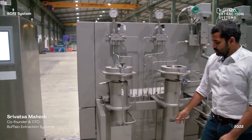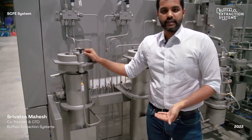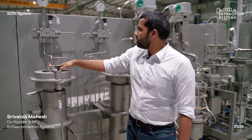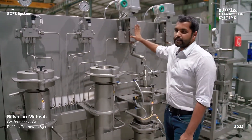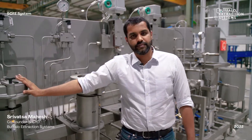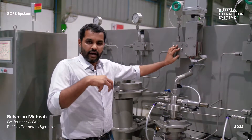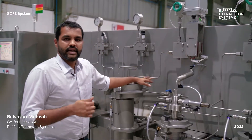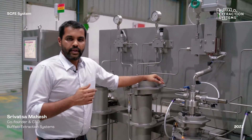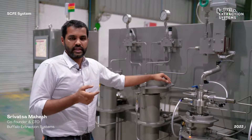The CO2 passes through the extractor from bottom to top in a supercritical state, carrying the oils with it. It then goes into a back pressure regulation system, which is a servo-actuated pin valve controlled by a servo actuator, ensuring precise control of extraction pressure within a tolerance of about 2 to 3 bar.